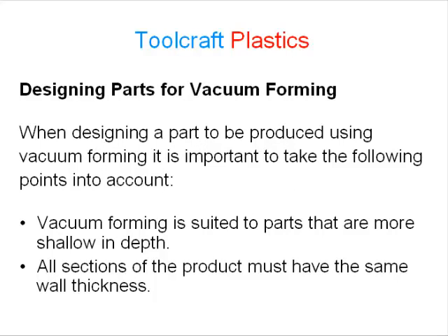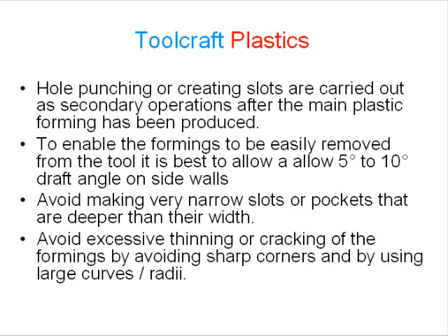When designing a part to be produced using vacuum forming, it is important to take the following points into account. Vacuum forming is suited to parts that are more shallow in depth. All sections of the product must have the same wall thickness. Hole punching or creating slots are carried out as secondary operations after the main plastic forming has been produced. To enable the formings to be easily removed from the tool, it is best to allow a 5 to 10 degree draft angle on side walls. Avoid making very narrow slots or pockets that are deeper than their width, and avoid sharp corners — use large curves or radii to prevent excessive thinning or cracking.